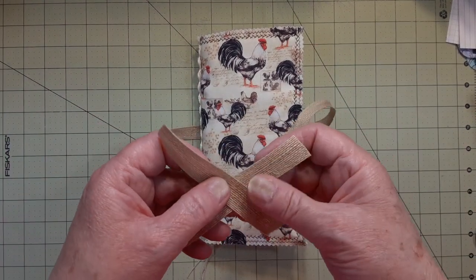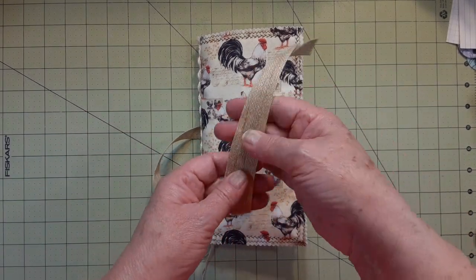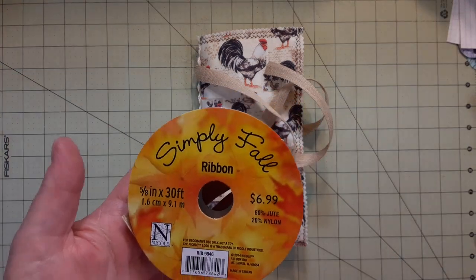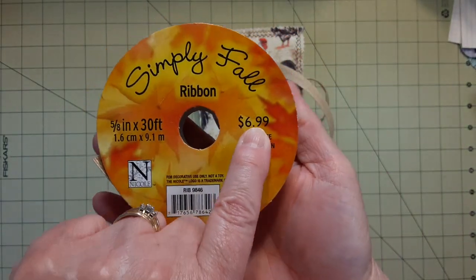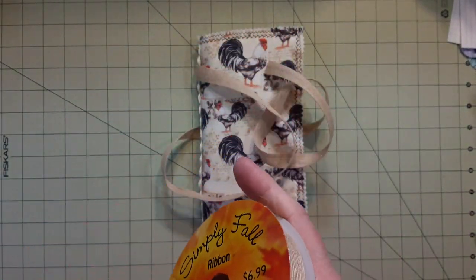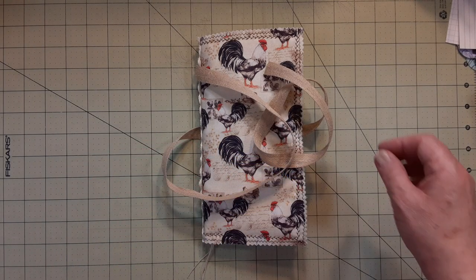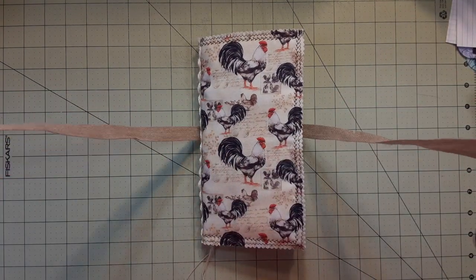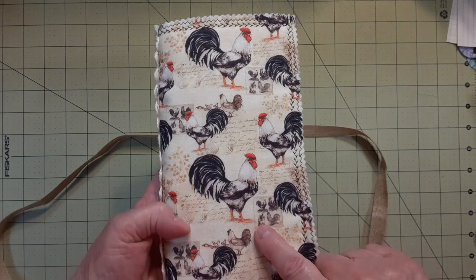This tie is jute — 80% jute and 20% nylon. It's Simply Fall and I got it a long time ago at AC Moore. I don't think I paid $6.99 for it. It doesn't fray so it's pretty cool. I tied it up around there because I thought it matched pretty well. This came out of the same pack that the other material came from — the one I showed last time.